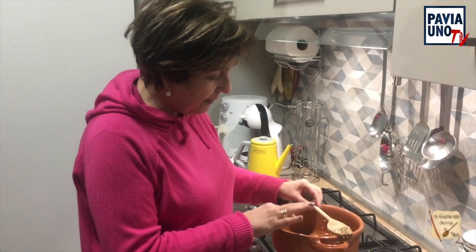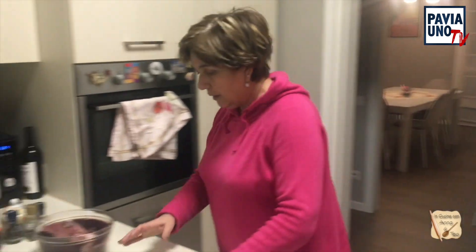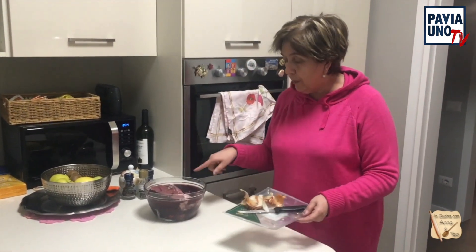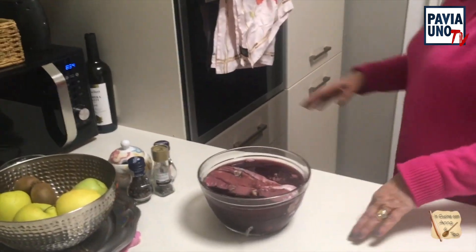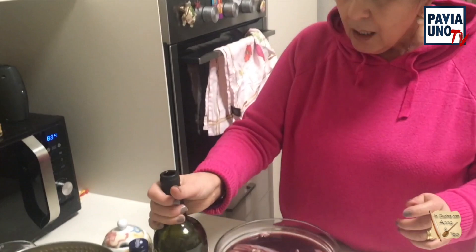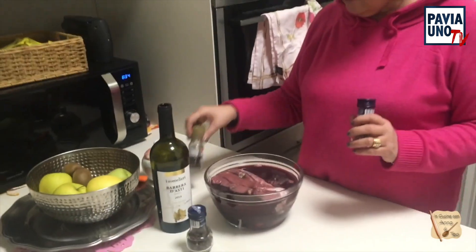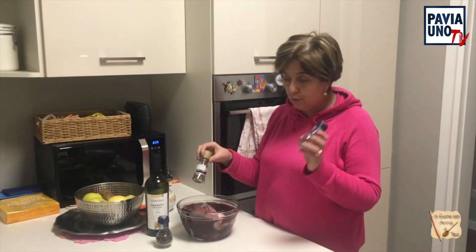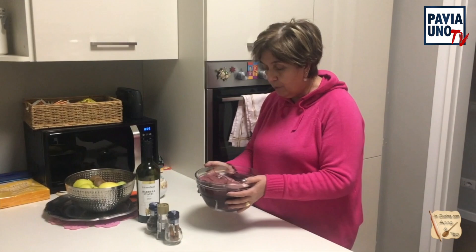Lasciamo un attimo che il mio soffritto cominci a soffriggere. E intanto andiamo a vedere la nostra carne. Nella nostra carne, prendo la carne che avevamo messo a marinare. Vi avevo detto con il vino Barbera. Avevo messo chiodi di garofano, non tantissimi. Avevo macinato il pepe ieri sera per non trovare i grani, foglie di lauro, rosmarino, un pezzettino di cannella. Queste erano le spezie che avevo messo a bagno nel mio brasato.